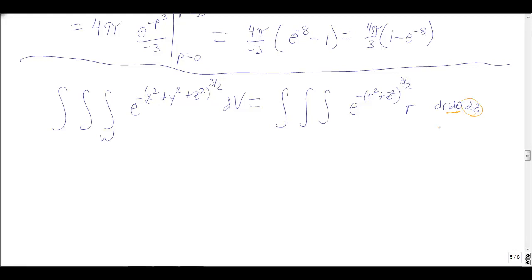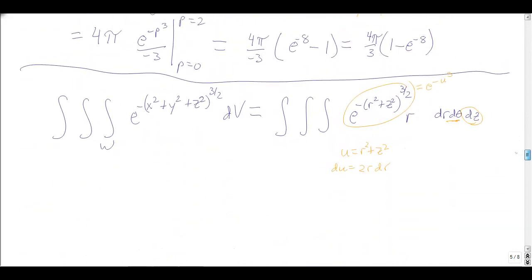Trying r on the inside: I could let u = r² + z², and du = 2r dr. I've got the r outside — that feels good. But then the function becomes e to the negative u to the 3/2, and I don't know how to integrate that at all. So in cylindrical, you could write down the bounds of a sphere — it's not that bad, though you get some square roots — but I don't even know how to integrate this function. This is an example where the integral works relatively easily in spherical, but in cylindrical it just doesn't work.